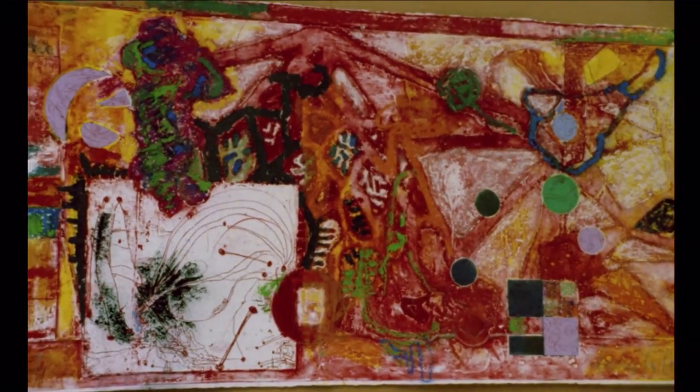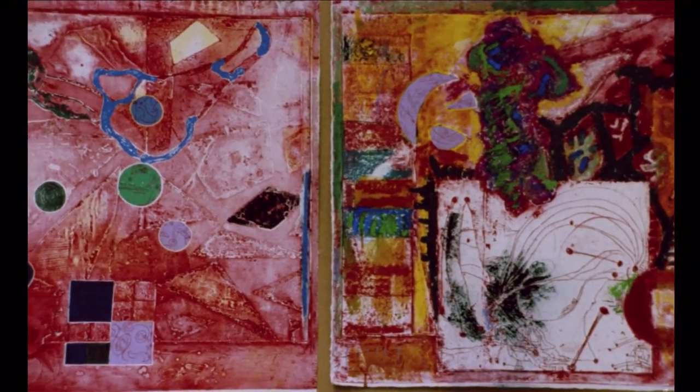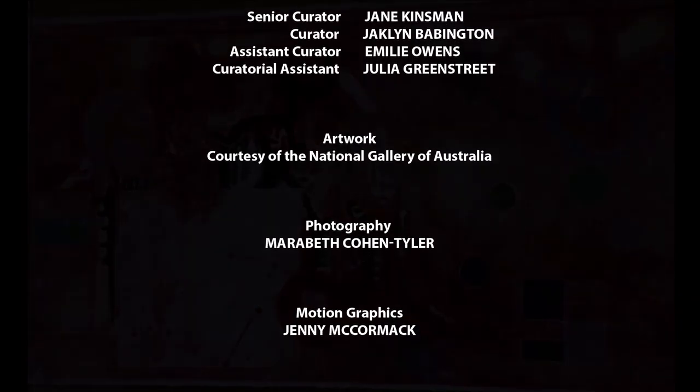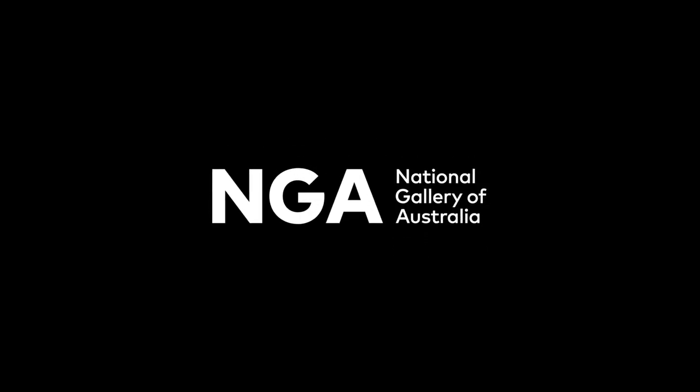When you see some of the printer's eyes light up, you realize that the monotony has been broken.